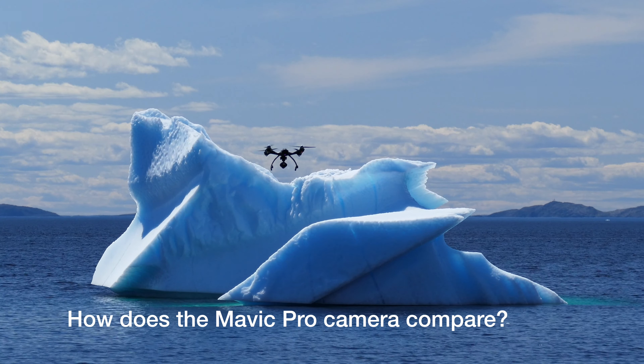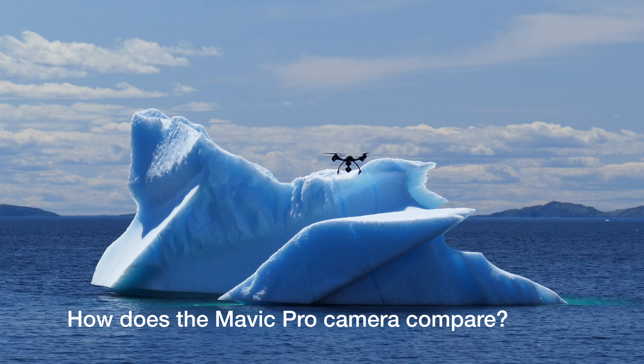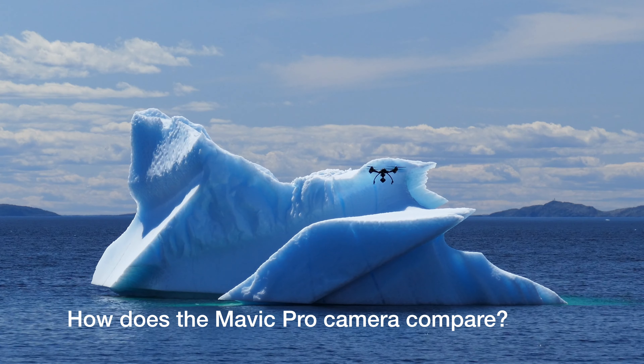This is a very quick review of the three drone cameras available: the GoPro for the Karma, the Yuneec Q500, and the new Mavic Pro.